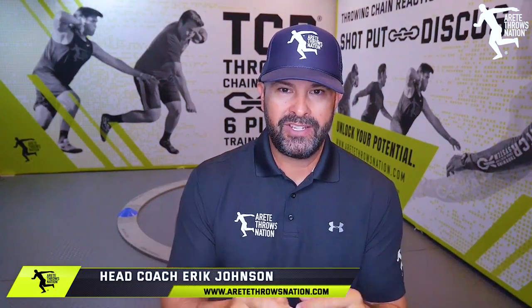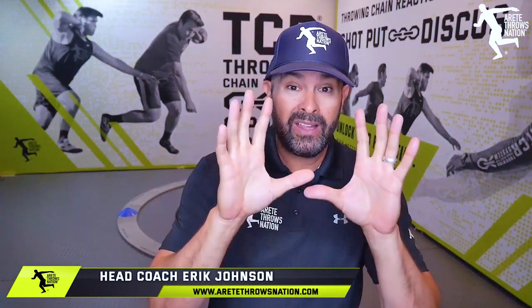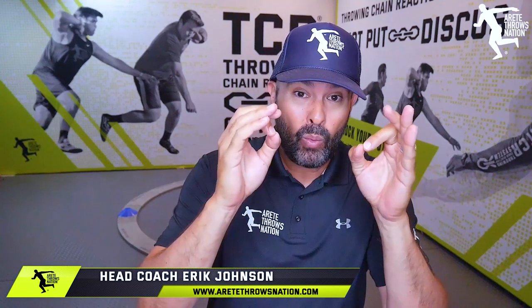What's up guys? It's Eric Johnson from Everyday Throws Nation. In today's video we are going to talk about one of the leading discus throwers in the world — a young rising star — and we're going to go through a six pillar breakdown, so check it out.